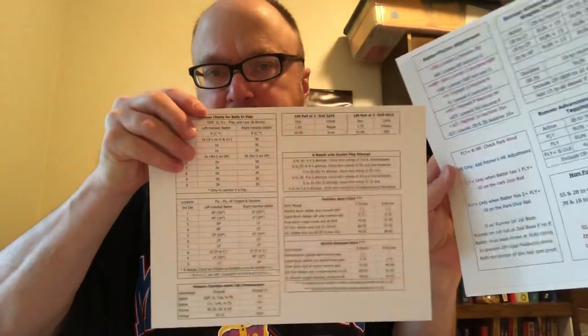The charts for the basic game look like this. I ran these off on cardstock, but you wouldn't have to if you didn't want to. Two pages of charts plus the rule book — that's it. I also got a couple of revised charts here, but two pages of charts are what you get, and the rest of the material I printed off on cardstock as well.